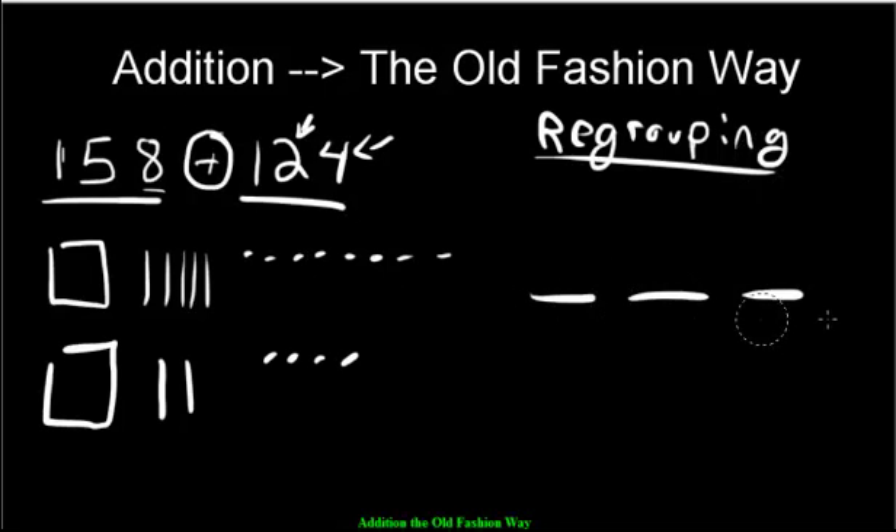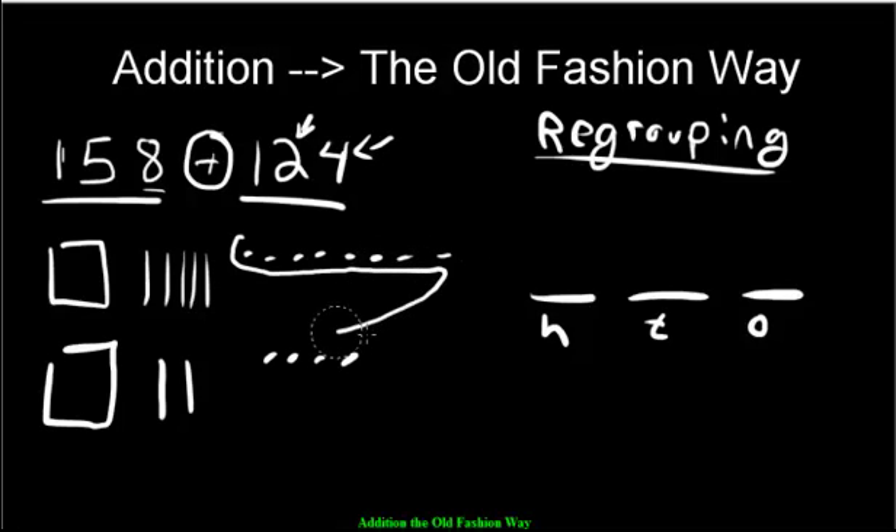Let's make our slots — ones, tens, and hundreds. Let's count the ones: 1, 2, 3, 4, 5, 6, 7, 8, 9, 10 — and two more makes 12. Twelve is too many; that's more than 10. So we have too many pieces and we're going to move over a 10.